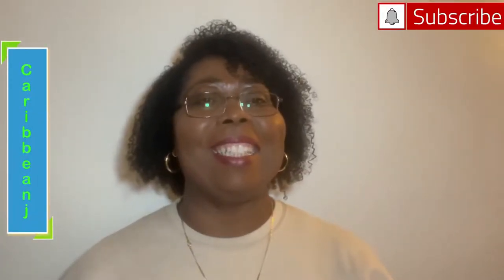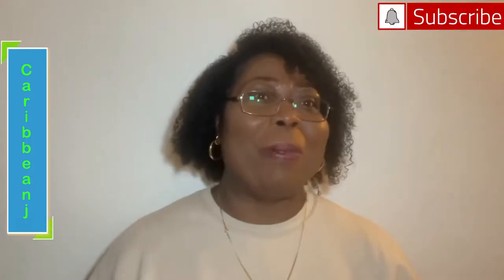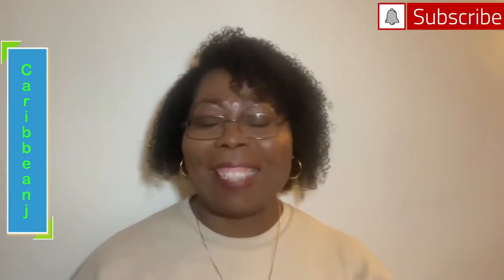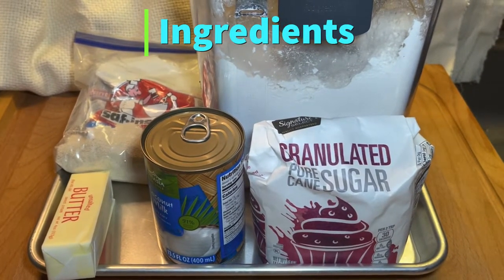Hi guys, welcome back to my channel. We're going into my sister's kitchen to do Belizean Creole bread — of course it has to be our way of doing it. Fresh bread! I prefer to buy my bread anytime, but my sister loves to bake, so why do I have to do that? How many of you guys would love to have fresh bread with melted butter and a piece of extra sharp cheese?